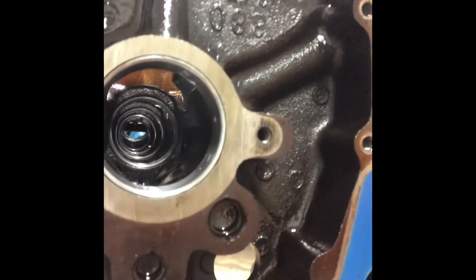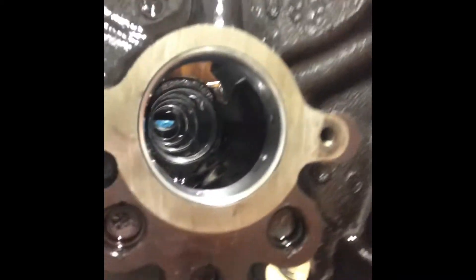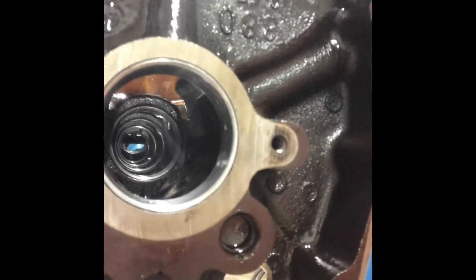I've still got to put that rear freeze plug — or cam plug — in; I'll probably do that tomorrow. Right now I'm getting ready to test fit the cam, see if it's perfect or too tight or whatever. Should be fine but we're about to find out — that's what I've got going on guys.